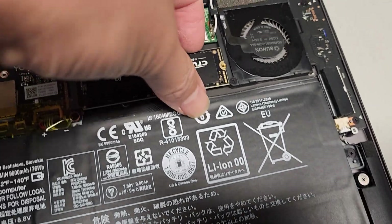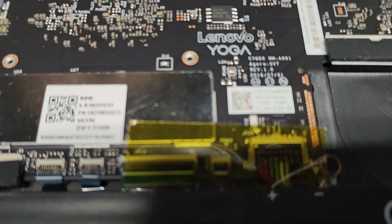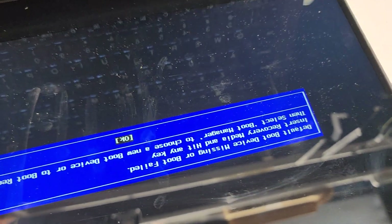Take the SSD back out and open this back up. Power button again — what in the world? Makes no sense at all.